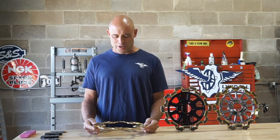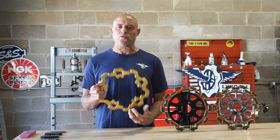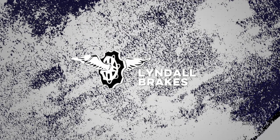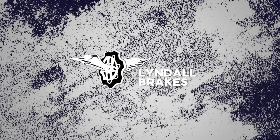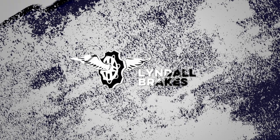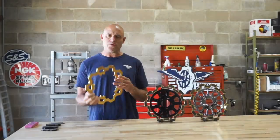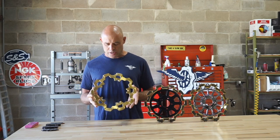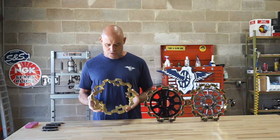Hello, welcome to Lindel Breaks. Today we're going to be talking about our gold physical vapor deposition finish on our rotors. Many of you have seen this on a variety of styles and finishes that we have, but today we want to talk about this gold physical vapor deposition finish.